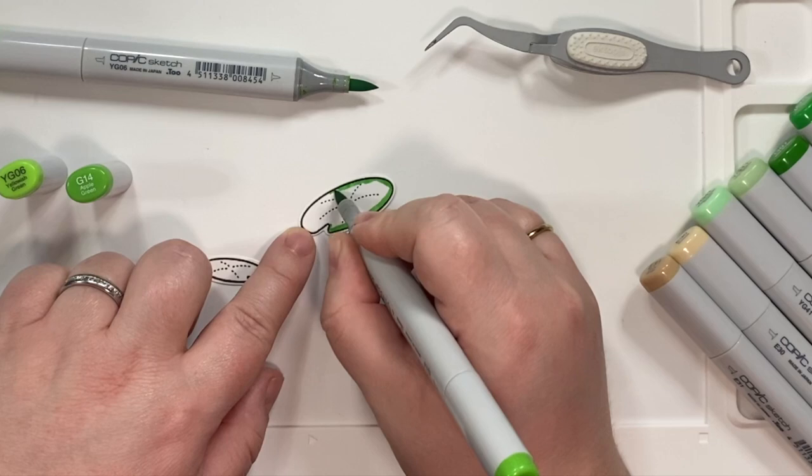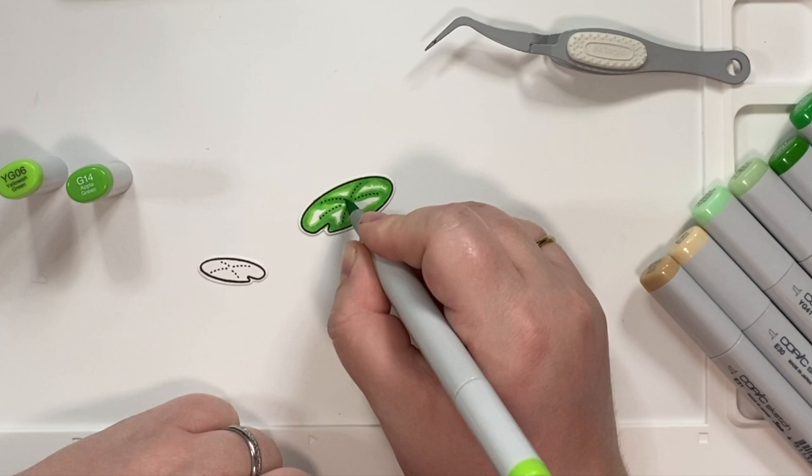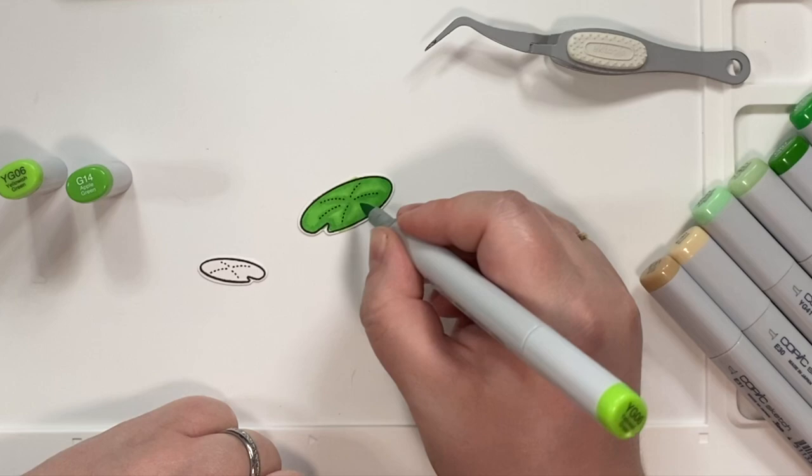For the lily pads, I always color the lily pads this way — it just looks the most pleasing to my eye where I just highlight the shadow lines in the middle to show that shadow.